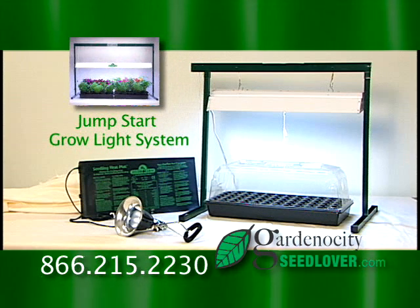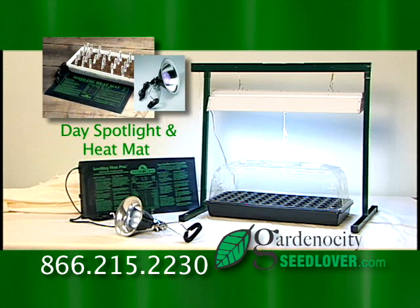The Jump Start Grow Light System focuses light to maximize growth, creating stronger seedlings. With our Day Spotlight and Heat Mat, you can start gardening earlier in the season.